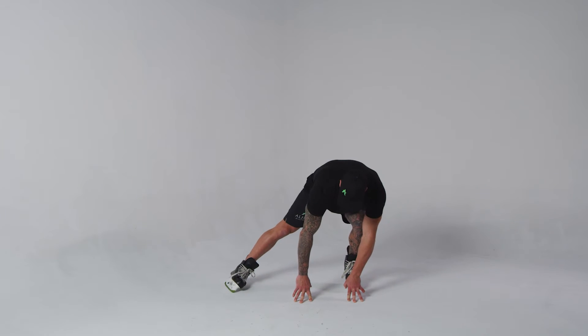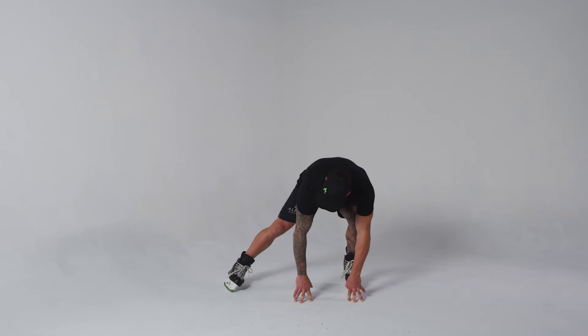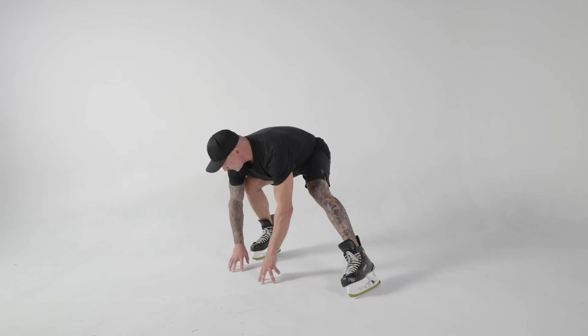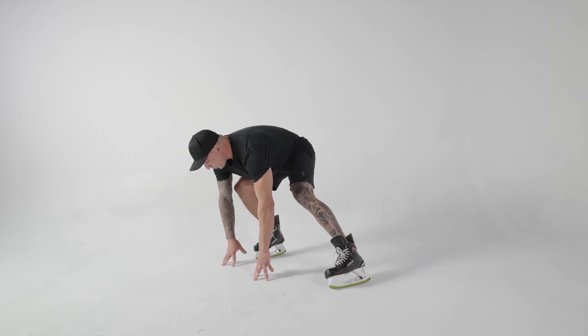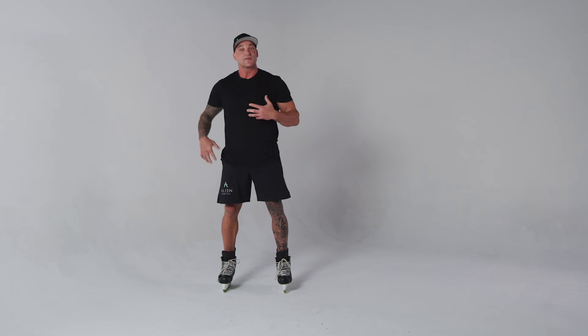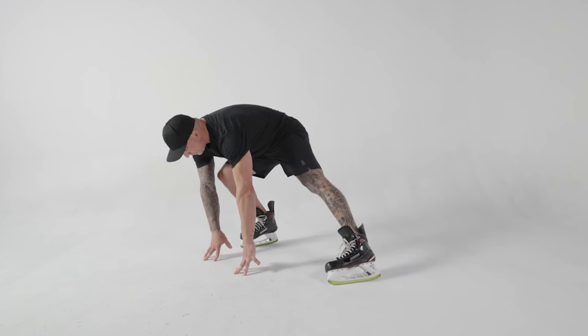Number one is striding out with that toe in. Number two is shifting your body weight. Number three is sliding your fingers, and number four is returning your stride without losing any skating height. This is a very important maneuver to stay low and fast.